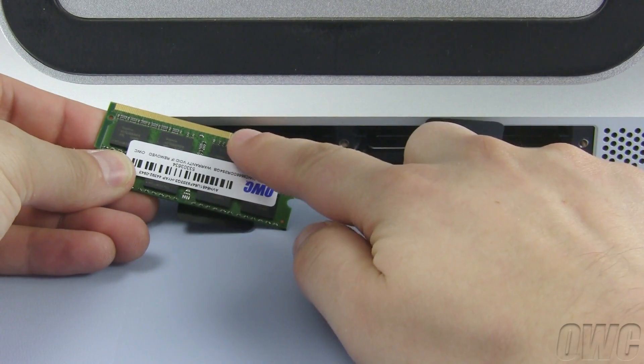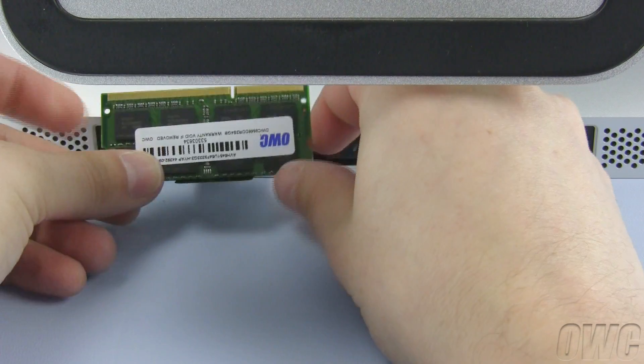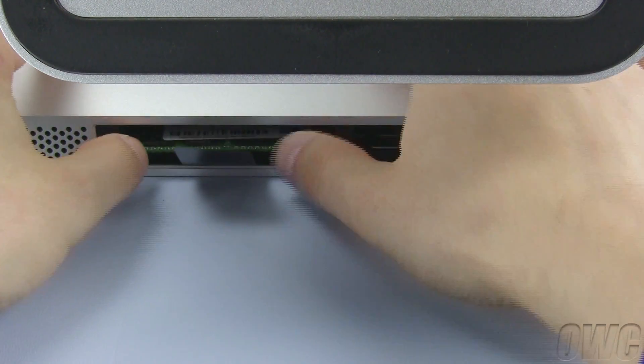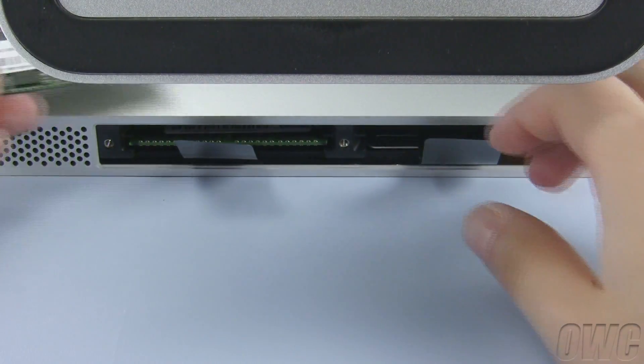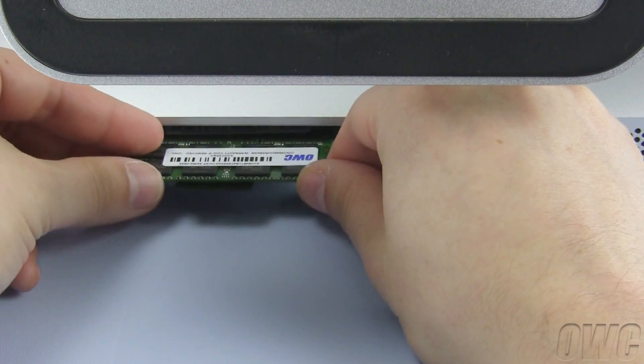Position the new memory so that the notch is closer to the right. Then slide it into the iMac until it snaps into place. Repeat the process with the remaining modules you wish to install.